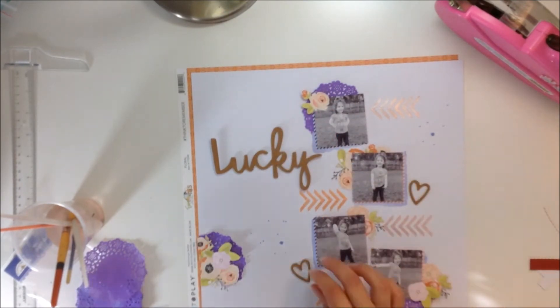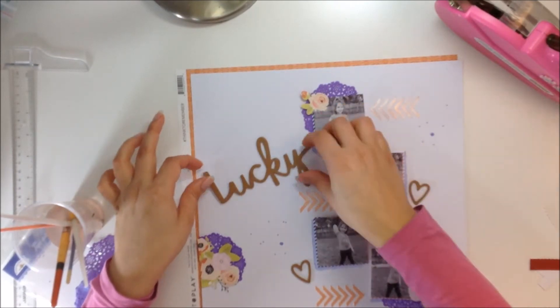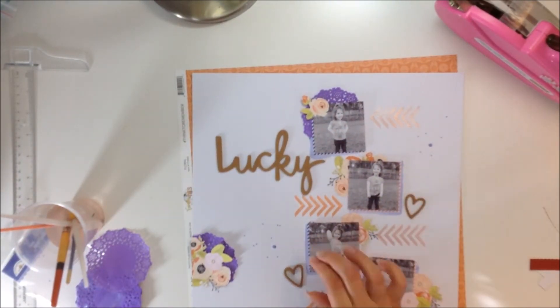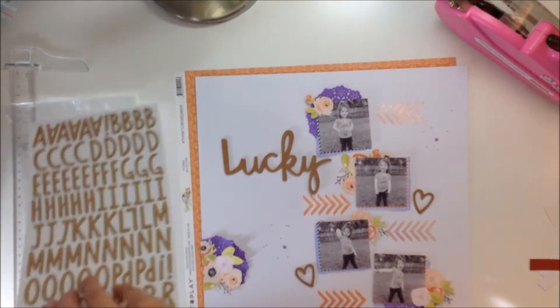So for my title, I pulled out these Amy Tan word thickers and these are craft colored. I'm going to use the word 'Lucky.' I'm going to use some of those little hearts as well. And I wanted to add something else to the title, so I'm just going to title it 'Lucky Girl.' Then I'm going to use some other Amy Tangerine craft thickers. Now I am going to paint the thickers, but I'm looking for them right now and I will be back in just a second.